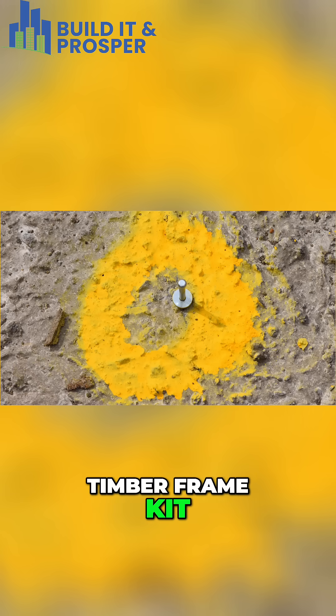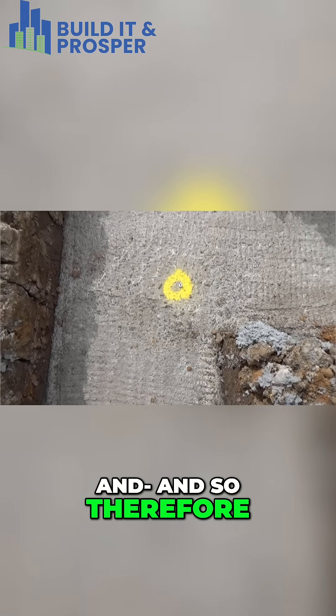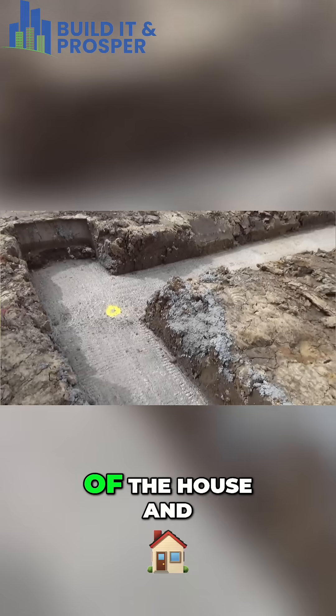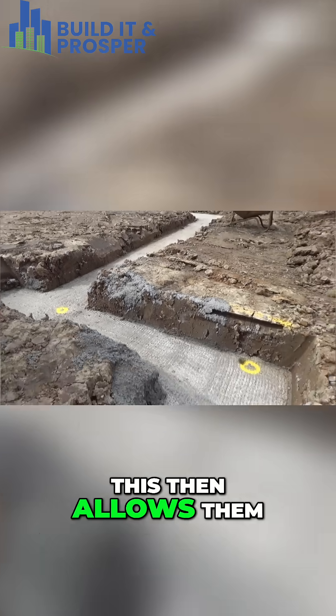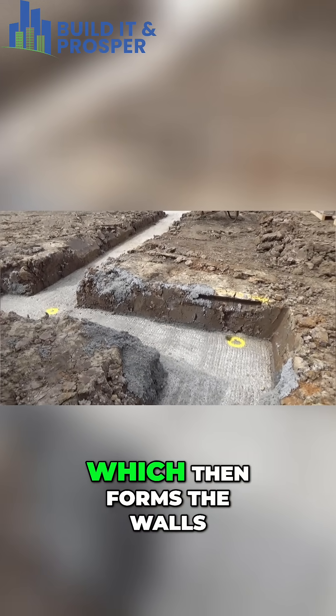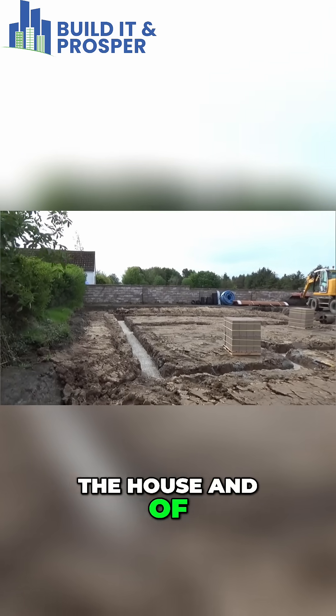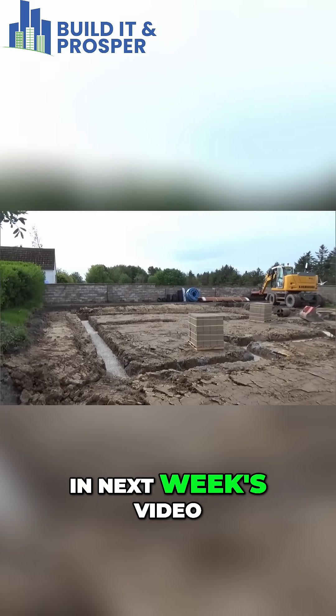It's important that we get the right dimensions for the timber frame kit, so he marks out the corners for the internal part of the house. This allows them to create their squares, which then forms the walls for the rest of the house — and of course you'll see that in next week's video.